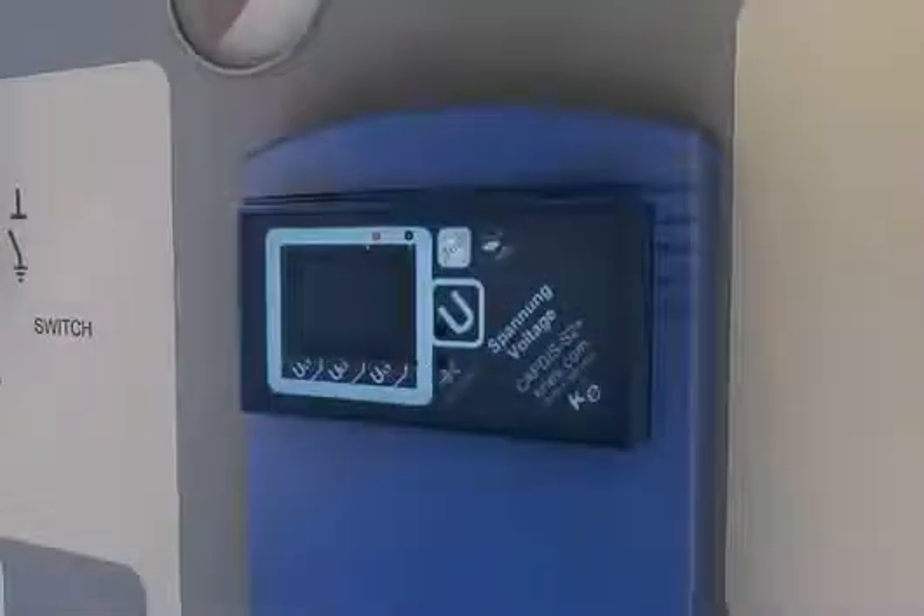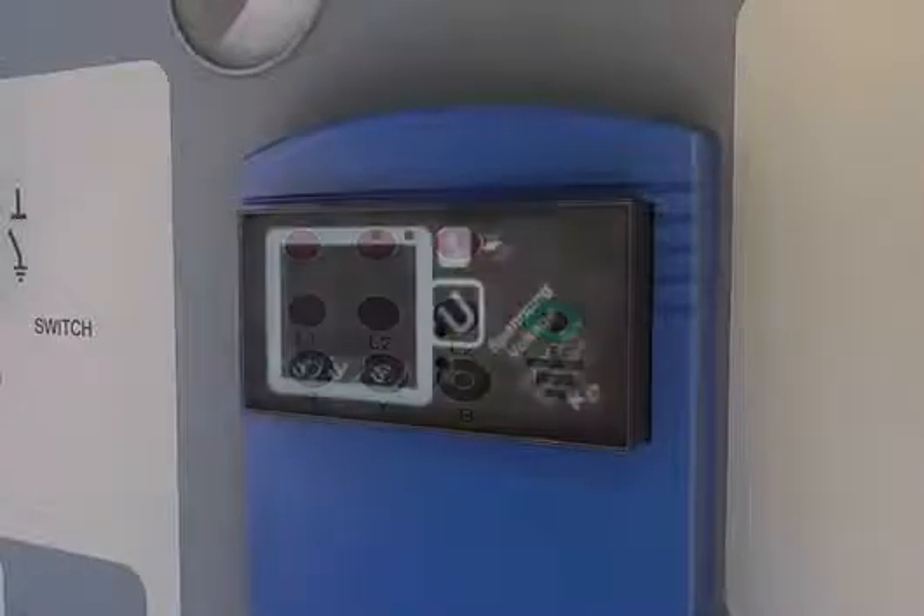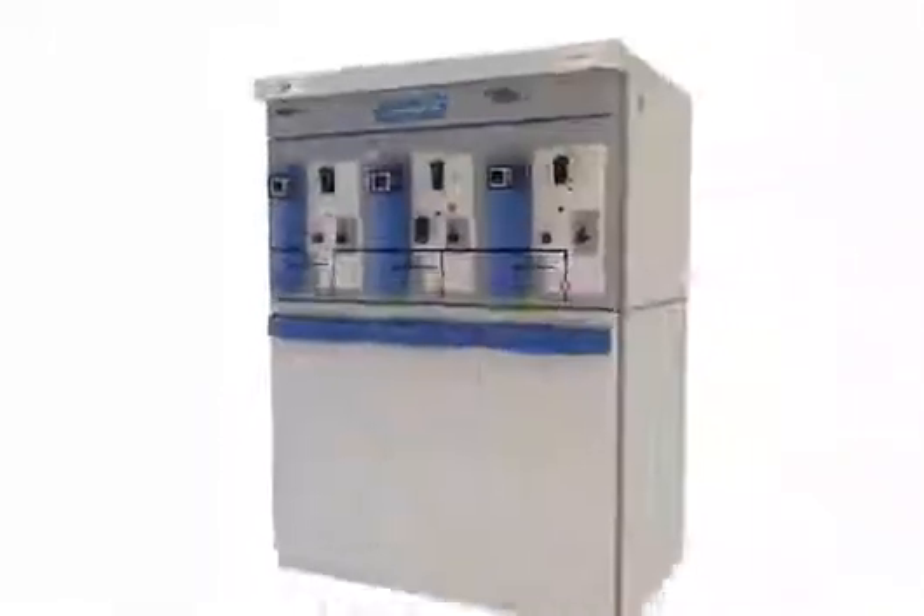The voltage presence indication system and voltage detection system are located at the front of the unit for ease of testing.